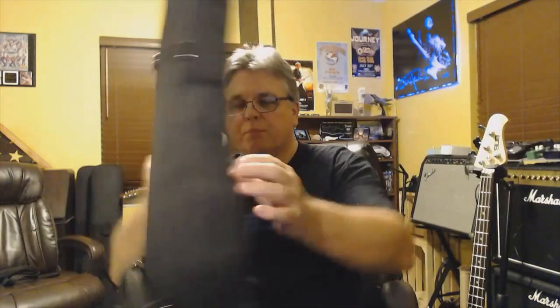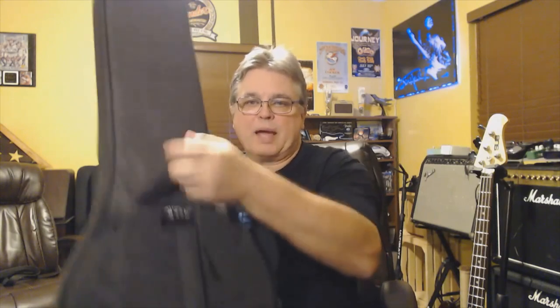We've got a nice, sturdy, molded, very thick padded handle. Nice sturdy rivets holding the handle on.